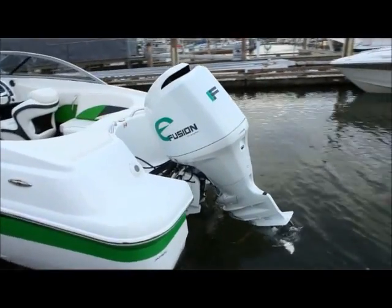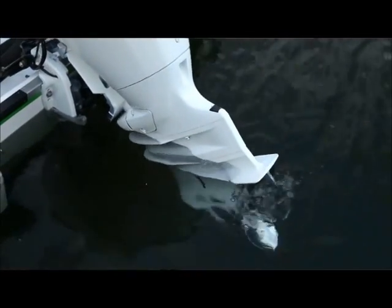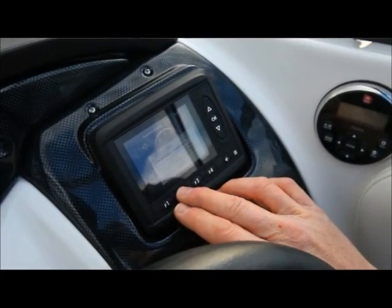Welcome aboard. We're down here on the water about to test Camden's Chase 550 with the electric E-Fusion outboard. This is the first electric outboard motor that we know of in the world, and we're about to have a whole bunch of fun out in the water.